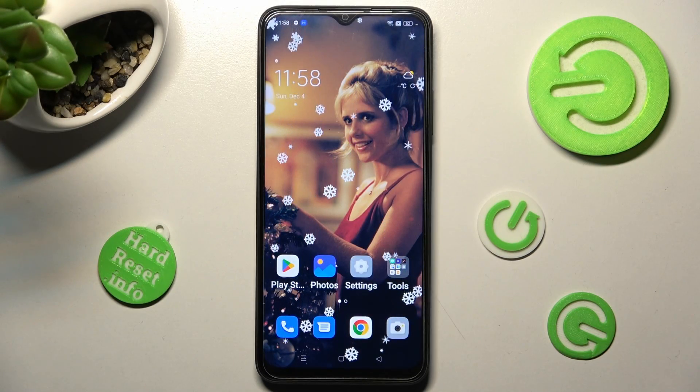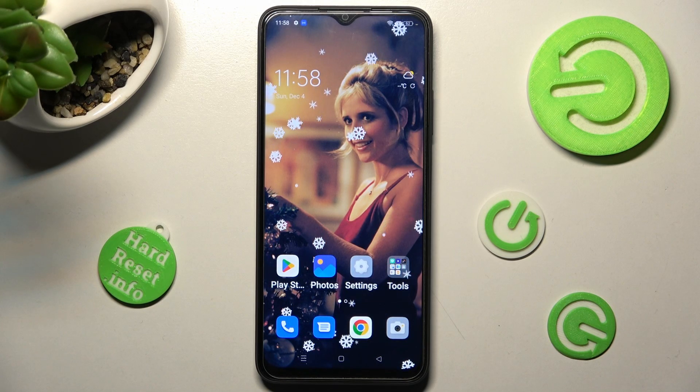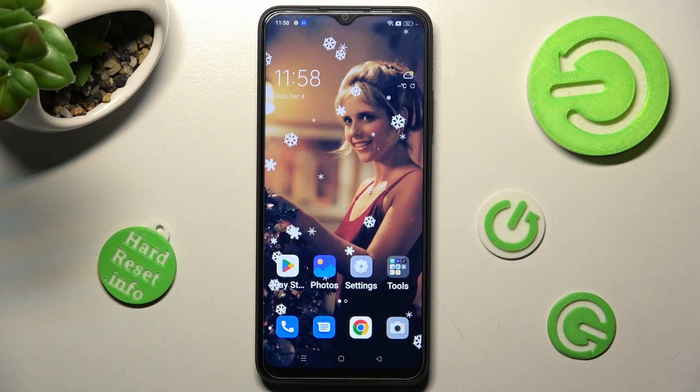Hi, in front of me is Oppo A17 and today I would like to show you how you can connect it using Bluetooth.